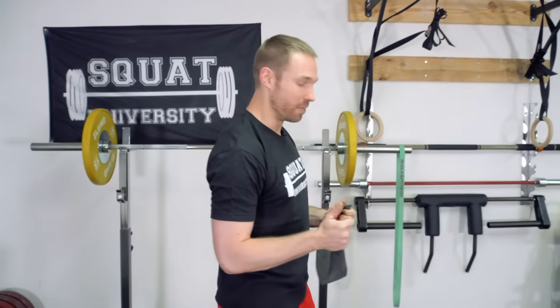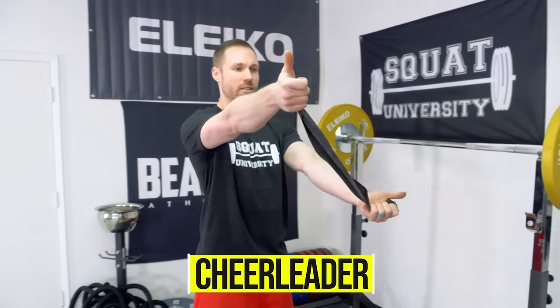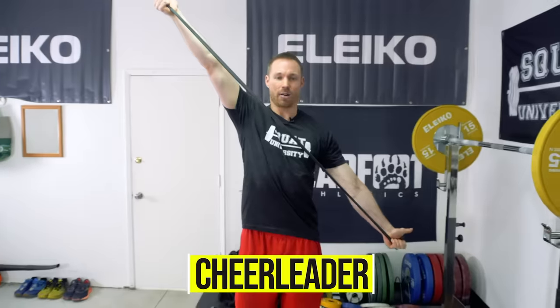The third one is going to be a cheerleader. You're going to do this both ways. Arms out in front, go up and out at a diagonal, hold for a couple seconds, back down, switch sides. Up and out for a couple seconds — make sure you're not shrugging on the side that's going up — and then back down.